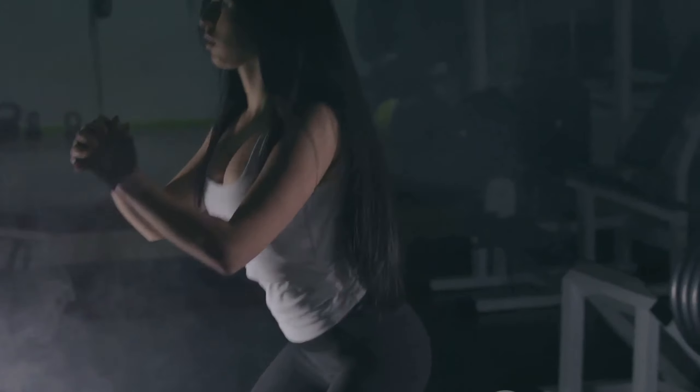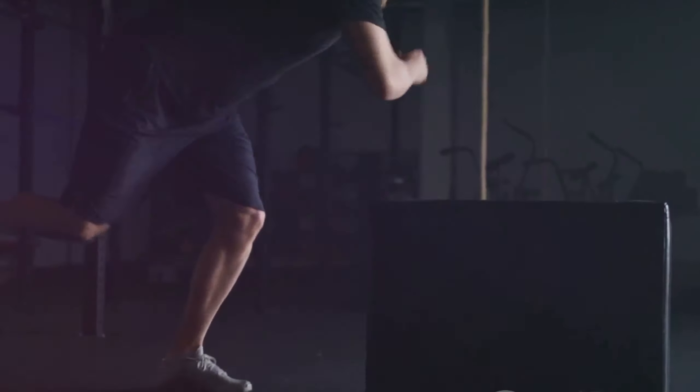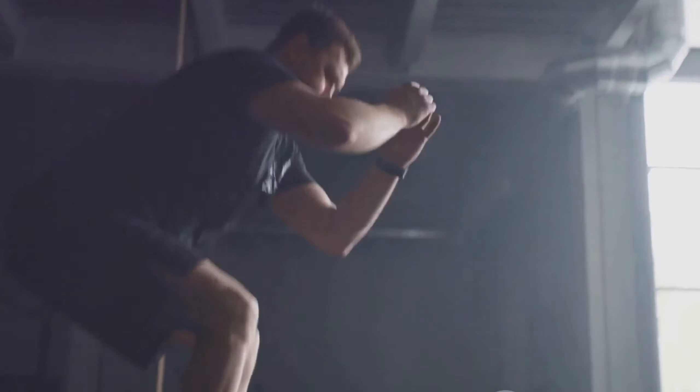Don't rush the movements — take your time to perform each step correctly. This exercise is a total body workout that targets your legs, glutes, and core, while also improving your cardiovascular fitness. It's a functional exercise, meaning it helps improve movements you do in daily life like picking up heavy objects or climbing stairs.